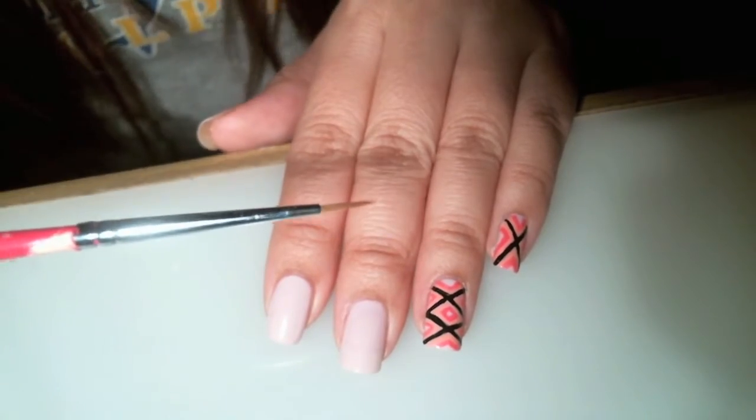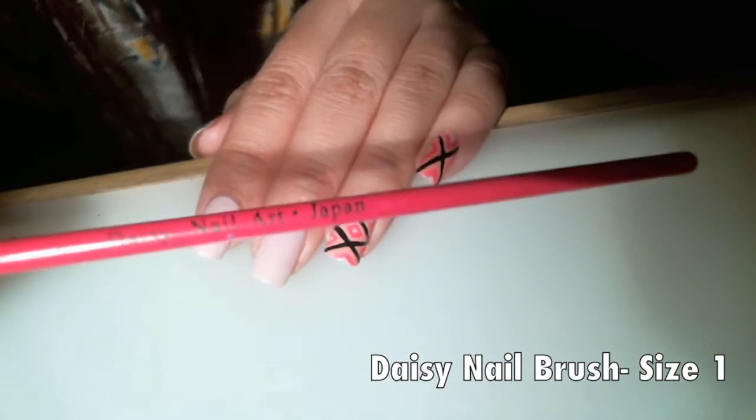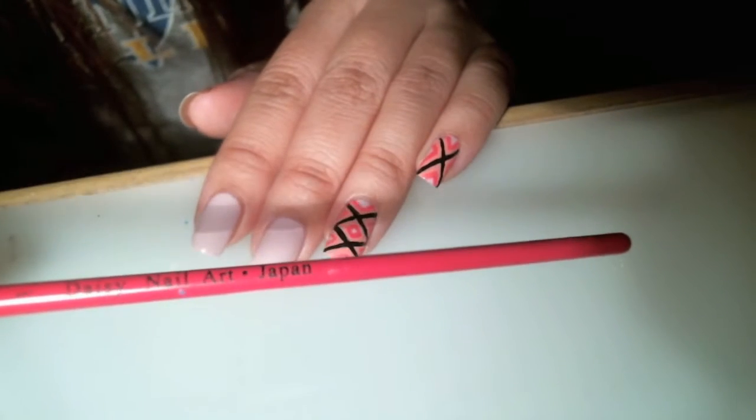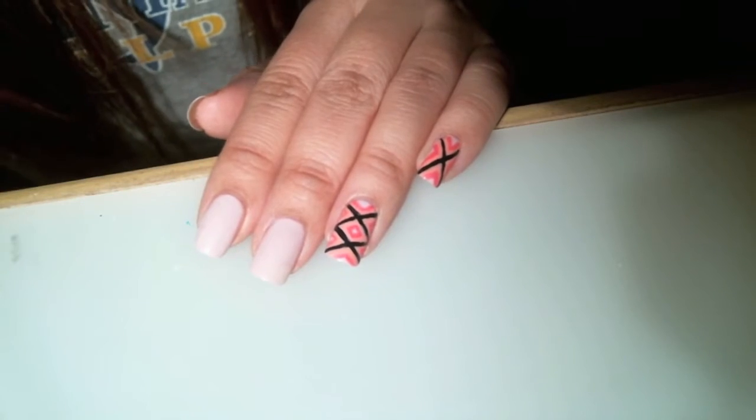I'm also going to be using nail paint brushes. This is from my favorite brand — it's called Daisy Nail, in a size 1 brush. I purchased this at my local nail salon.